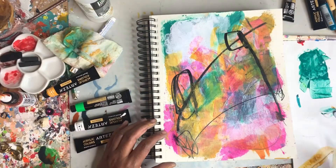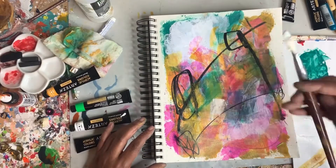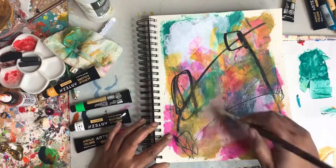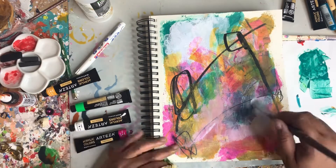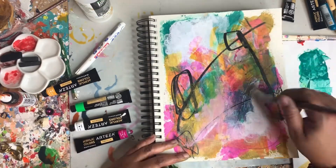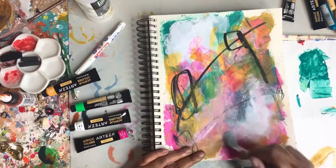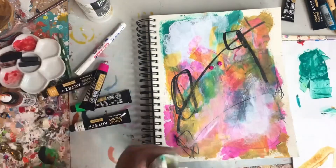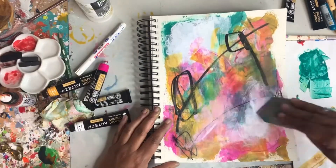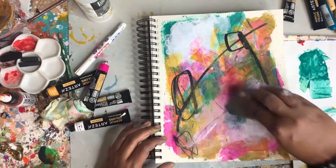And to play, because play is fun. Adding in some more white with the brush. The last thing I'm going to do is add in this magenta — this rose pink color.